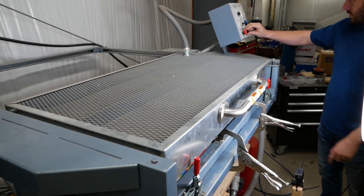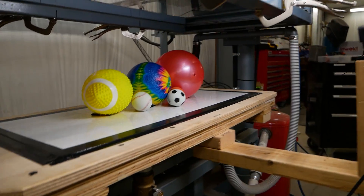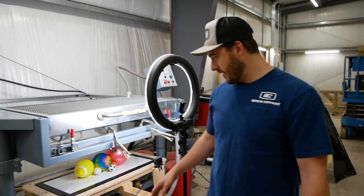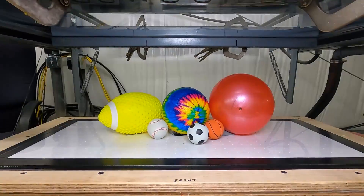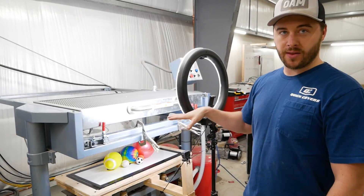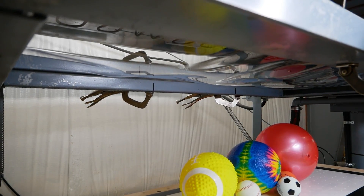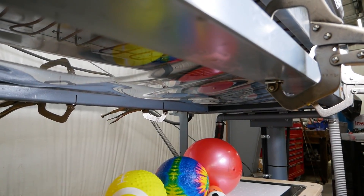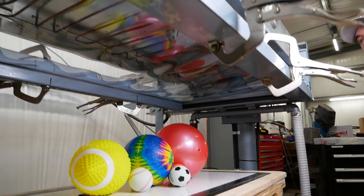Heat on, valves closed, vacuum on. You can tell a little more with black plastic, but when the plastic reaches its glass transition temperature it does this really cool thing — it gets really wrinkly and then all of a sudden it gets smooth again and starts to sag. You can almost tell just by the shape of the plastic when you're at the right temperature, and we use the heat gun to dial it in every time. You can see how distorted the reflection is right now with all these big waves — that's about to smooth out. Let's try it!